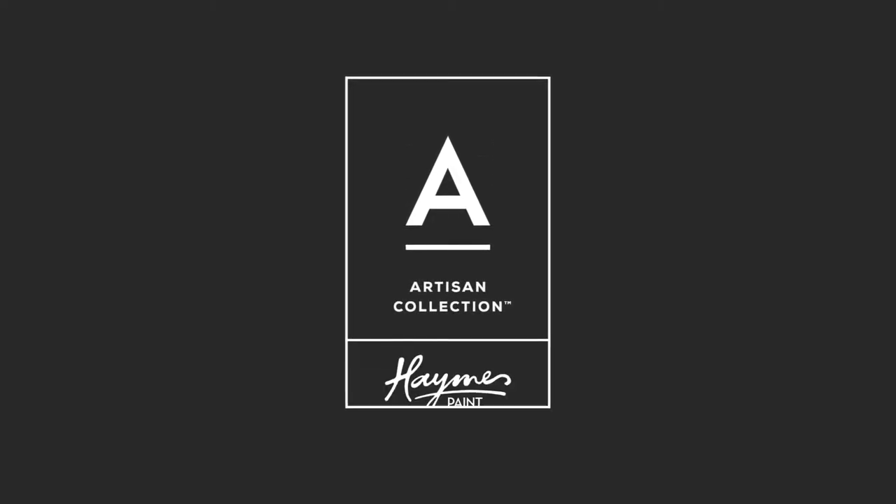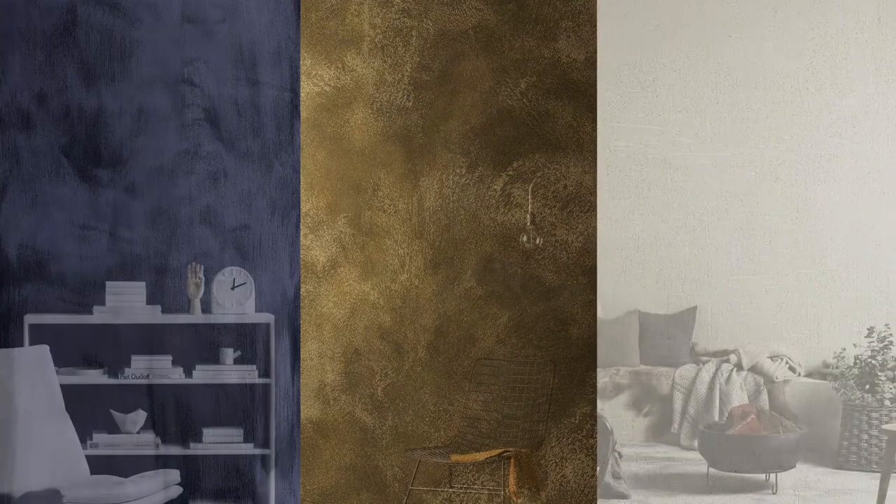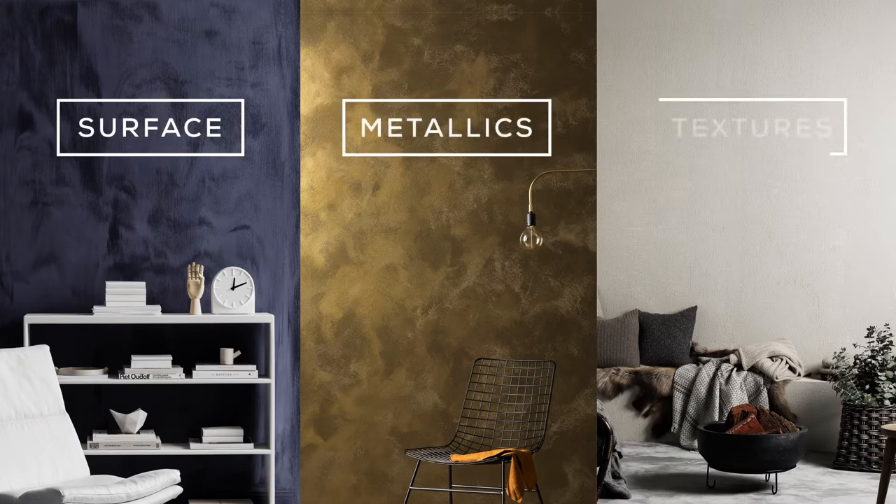The Artisan Collection by Haynes is a range of contemporary interior and exterior crafted finishes that add texture and beauty to contemporary environments. The collection features three core ranges: surface, metallics, and textures.